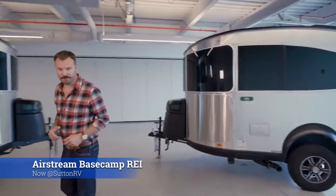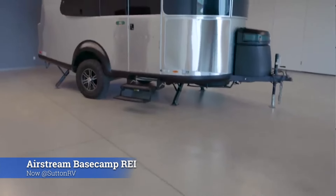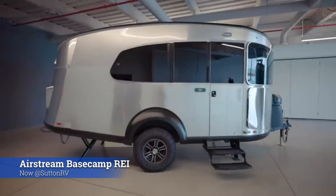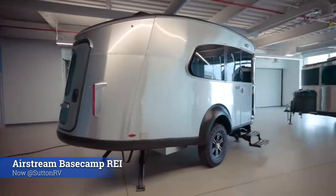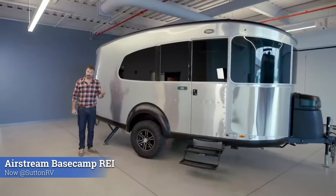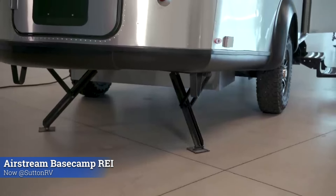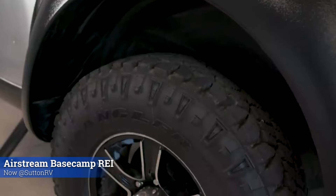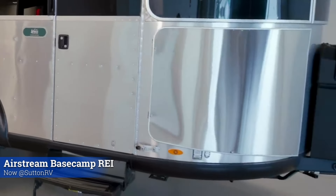We are excited to introduce the REI 20X. Basecamp is immediately recognizable by its aerodynamic shape and that silhouette that highlights the aggressive departure angle in the rear. The REI 20X comes with the X package standard. That X package gives you an additional three inches of ground clearance, the more aggressive off-road tire, and the stainless steel rock guards in the front.